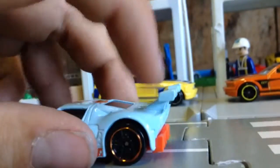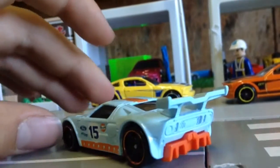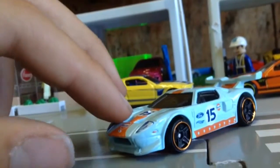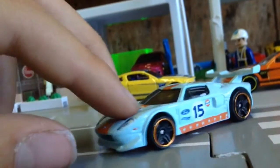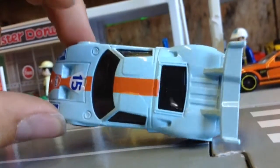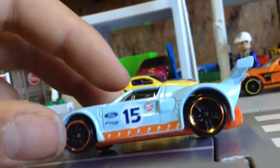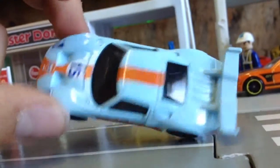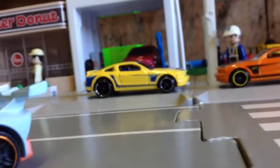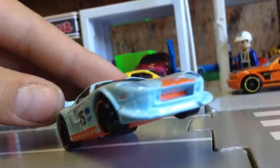Instead of a normal plastic spoiler, it's got a metal spoiler, which is a big step up. I do have an older Hot Wheels Ford GT which I will be comparing to around the end. Very good detail with all the vents and stuff — pretty close to the actual thing. Good detail with the front.